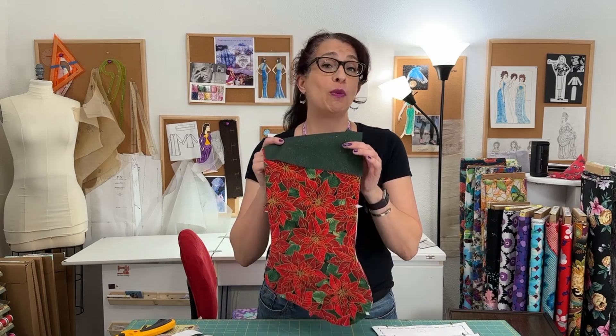If you would like to get it, you can click the link in the description below and go check that out. I have also put together some stocking kits if you don't want to bother cutting and you like the fabrics that I've selected. Both links are down there and once you get them, we will sew it all together.